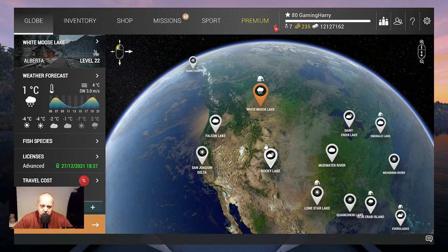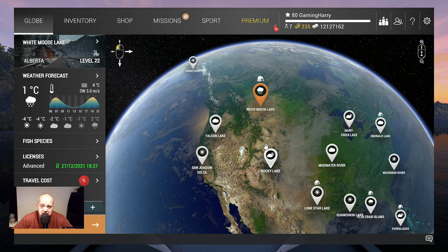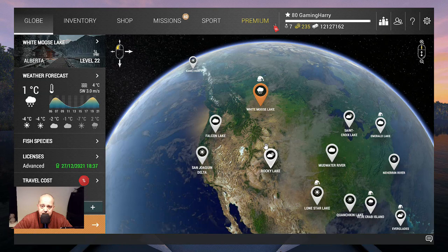Hello guys. Welcome to another Fishing Planet video. This time we go to White Moose Lake and we will try to catch the antlered Salmon — that's a Christmas Salmon — and let's see if we can catch a couple, at least one, to show you guys how I catch them and where I catch them.